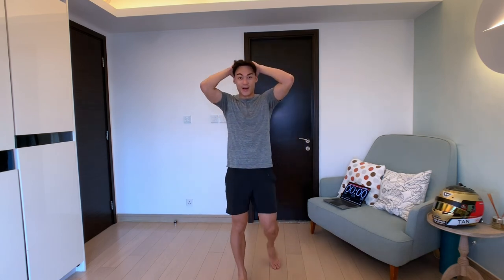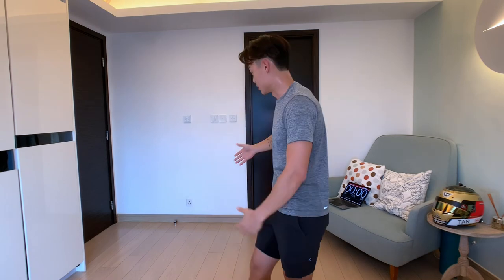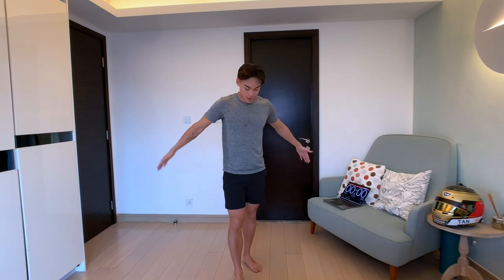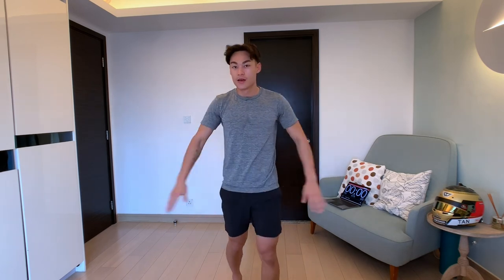That was tougher than I thought actually, but I think this workout is really great for beginners. It doesn't require a lot of space — as you can see, I don't have much around me. You only need enough space to lie yourself down, and that's all. Quick 15-minute workout in your day — that's it. Thank you very much and I'll see you at the next one.